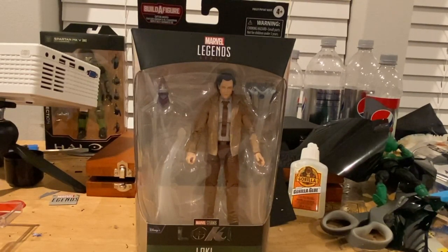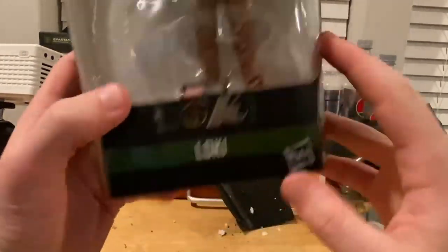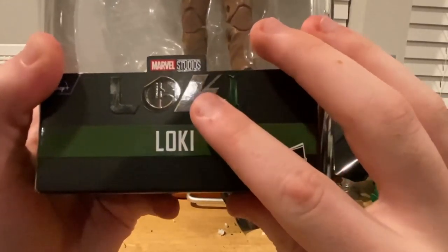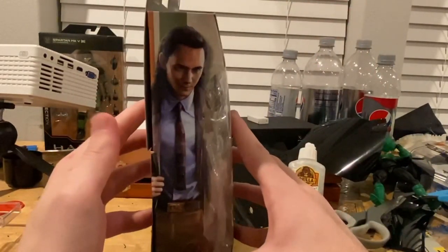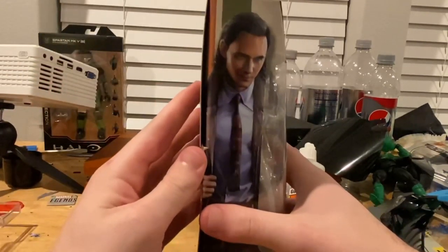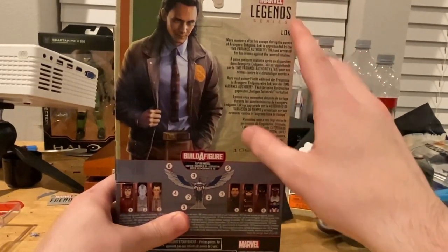Hello everyone, the Center Collector here with another action figure review. Today we have the Marvel Legends Disney Plus series Loki. You get that nice Loki symbol from the Disney Plus series, the Disney Plus logo, and the Marvel Legends logo on top. Here's the side showing Loki in the TVA time authority suit, and here's the back of the box.